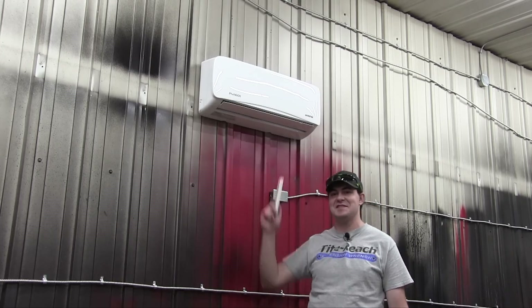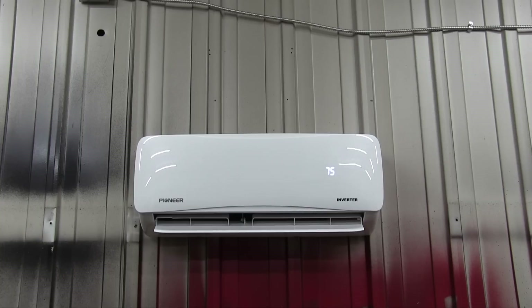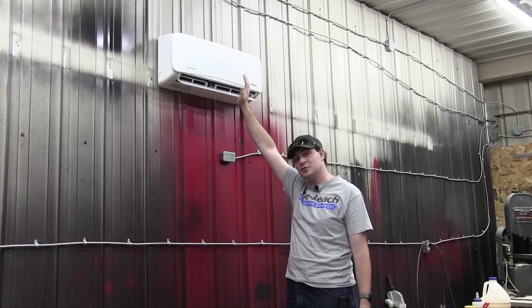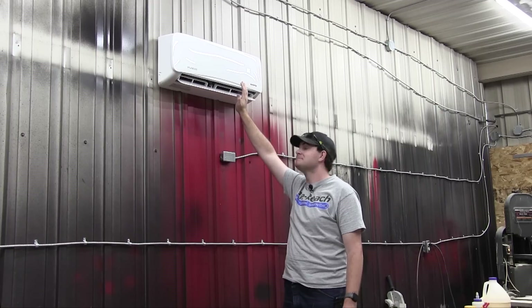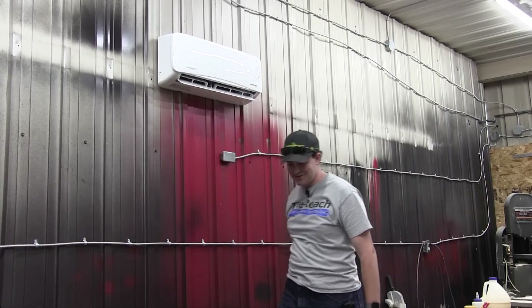Refrigerant mishap out of the way — it's time to flip the breaker on and try this out. This is a 9,000 BTU unit, so it's incredibly quiet when it's on. Let's turn it to air conditioning mode and set it way down to 65 degrees, something ridiculous. And if I didn't already mention it, this doubles as a heater — it's a reversible heat pump that does heating and cooling, which is very exciting. Yeah, that's cold. That's proper cold. That's awesome.